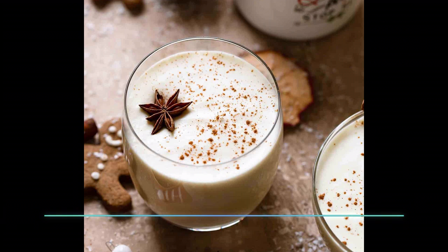If you're making this in advance — you could make it two or three days ahead — let it sit in the refrigerator. But save the egg whites and add them shortly before serving.